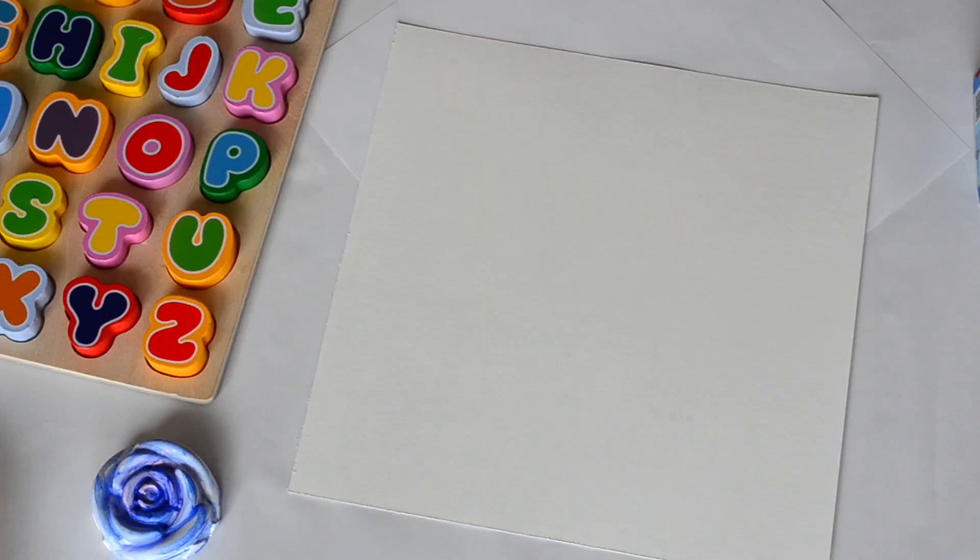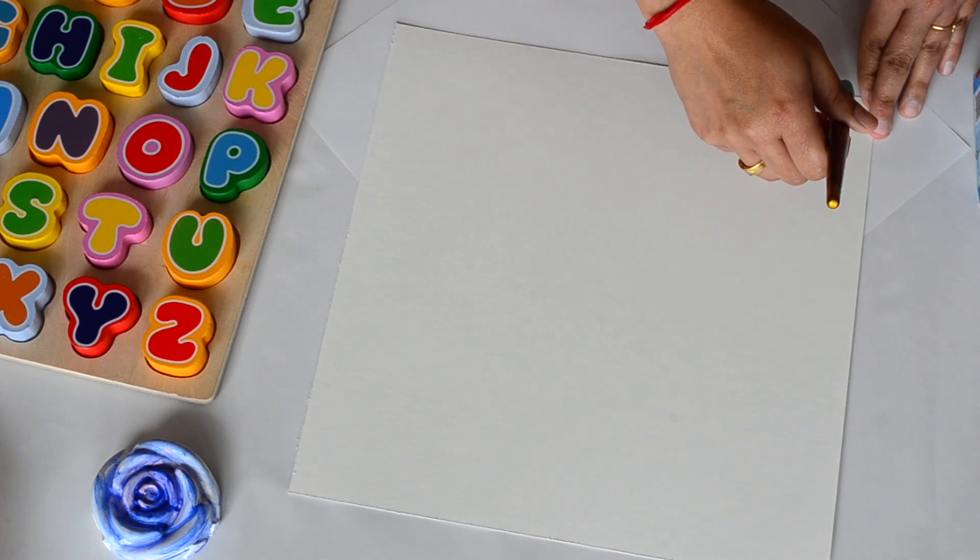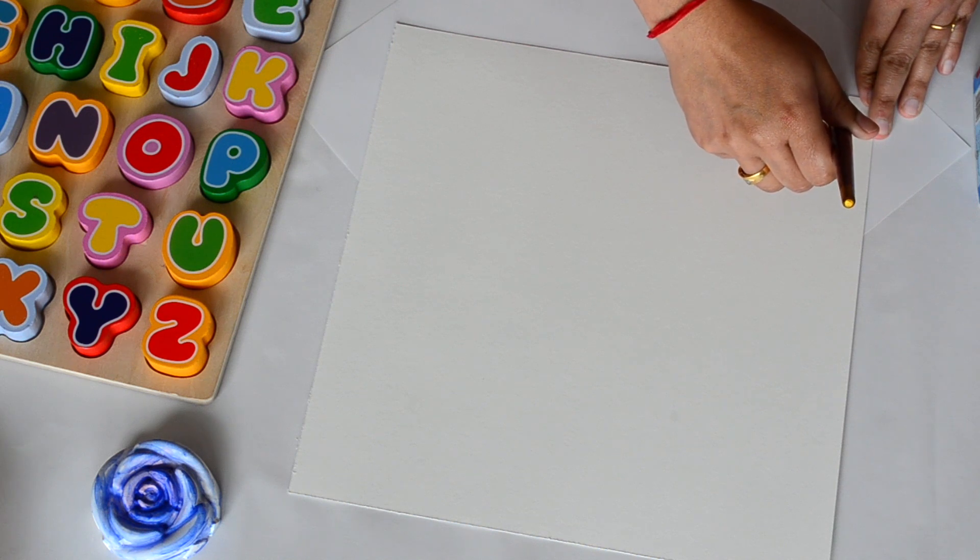My paper is ready. Now I am going to paint a rainbow. I am not going to use traditional rainbow colors — I am just going to use some pastel colors and paint a rainbow to give it a nice colorful background.